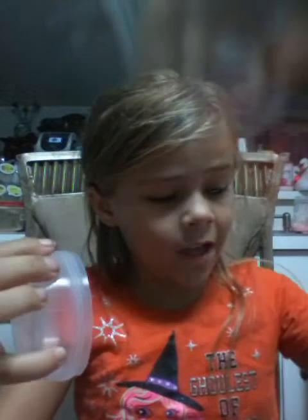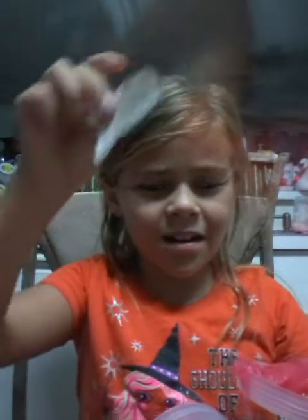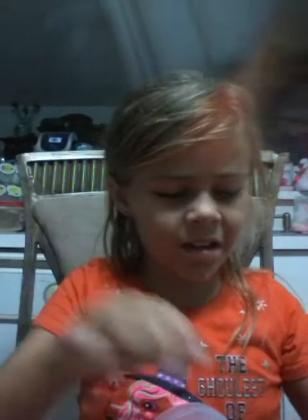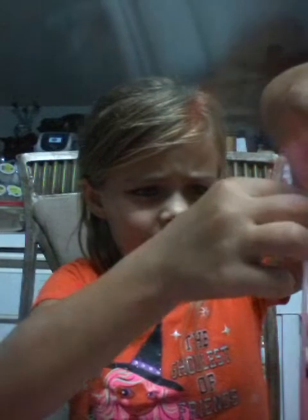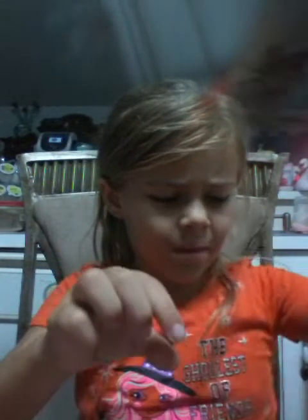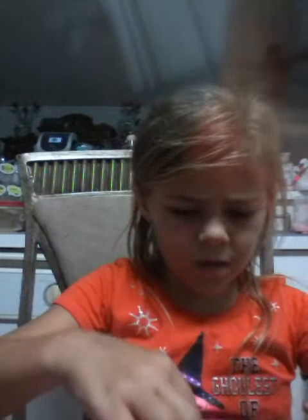I'm not sure this was my dream slime. It's sticking to the paper. It's sticking to my thumb. Eww. This slime is way too sticky.